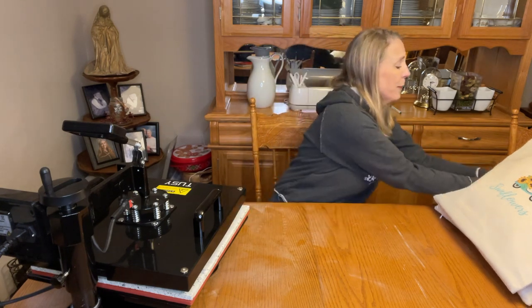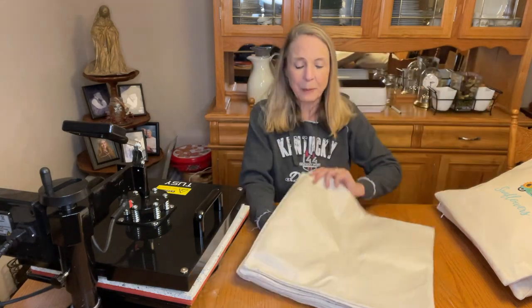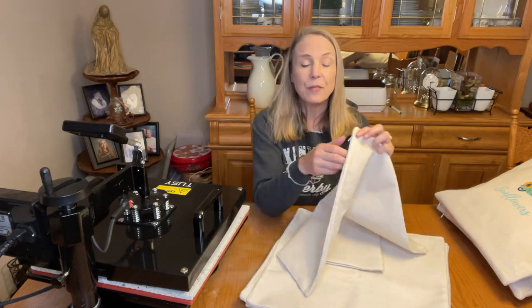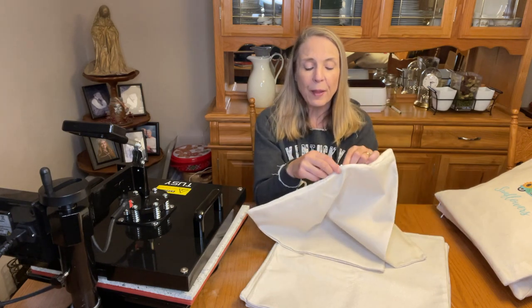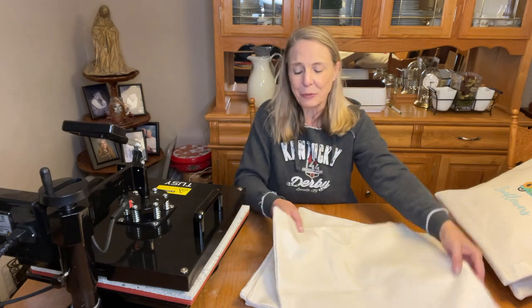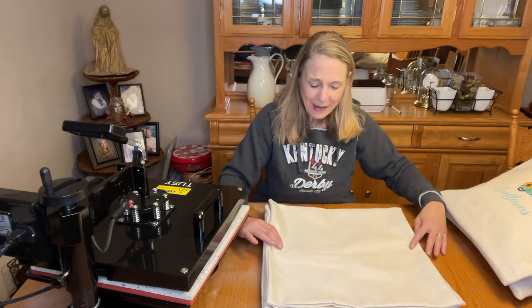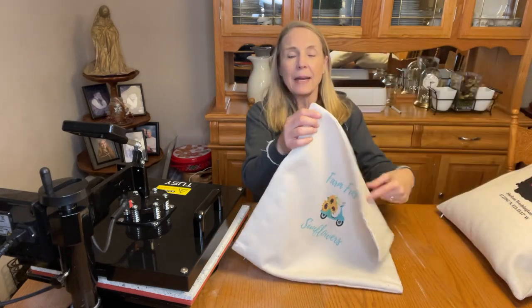I was able to find these pillowcase covers and they're really nice — they happen to be 16 by 16, they have an invisible zipper so you can definitely open them right up, put your pillow in, and replace or swap covers however you want. These were really great and they came in a pack of eight, so I've been having fun putting together some designs. I'm going to share some of those with you.